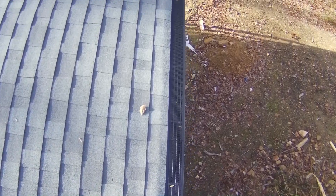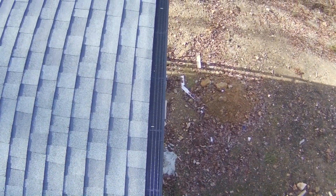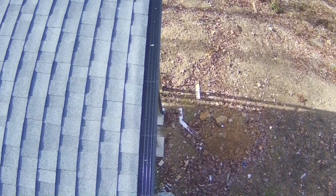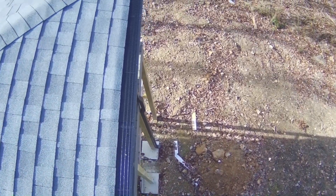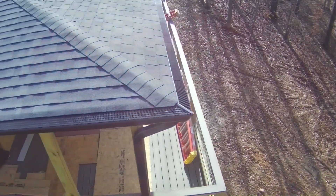Whether it's existing gutter or new construction — of course, this is a six-inch gutter, new construction. That's what you need. We get 57 inches of rain per year up here, so you need good gutters and good gutter guards.